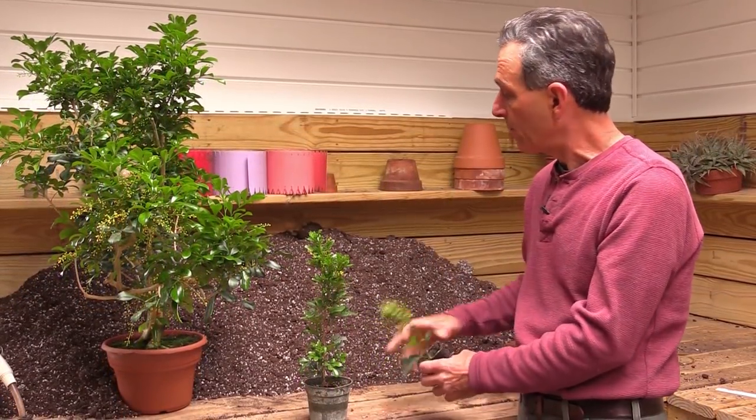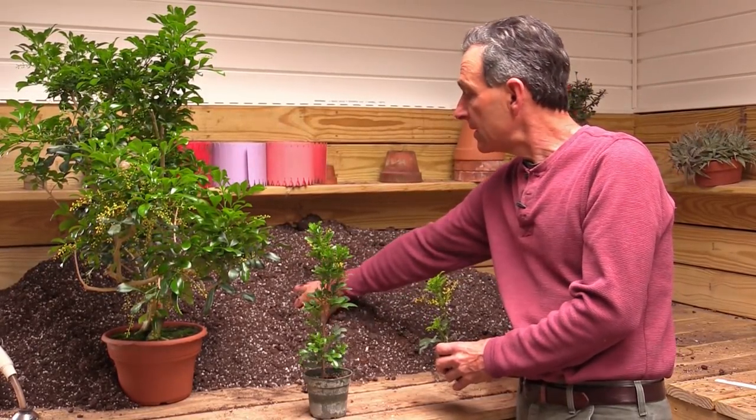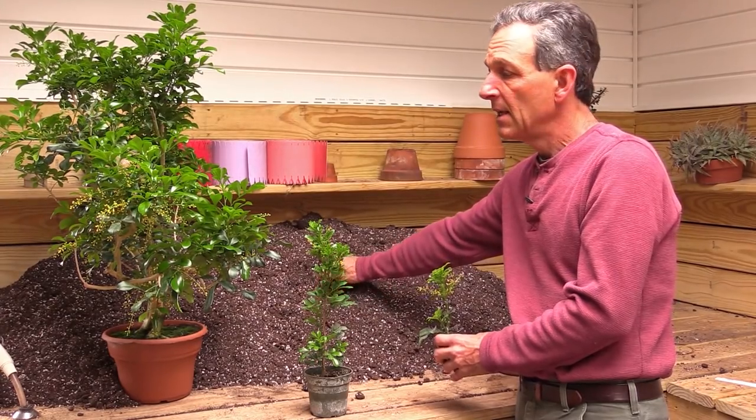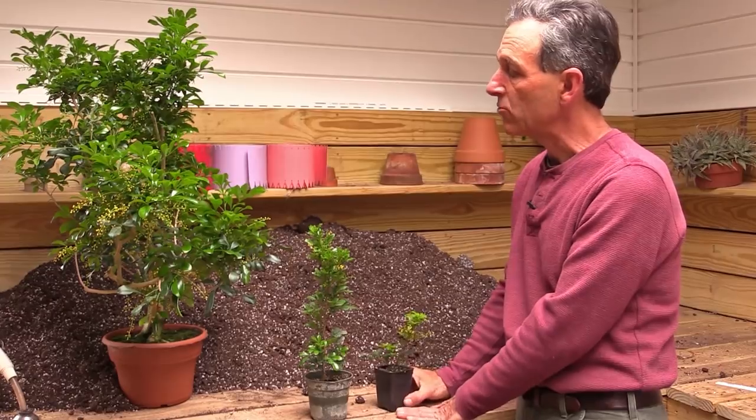We use a standard potting mix — nothing special. This is a peat-lite mix that has a pH of around 6.2 to 5.8, so they do very well with that. The leaves stay nice and green at that pH level.